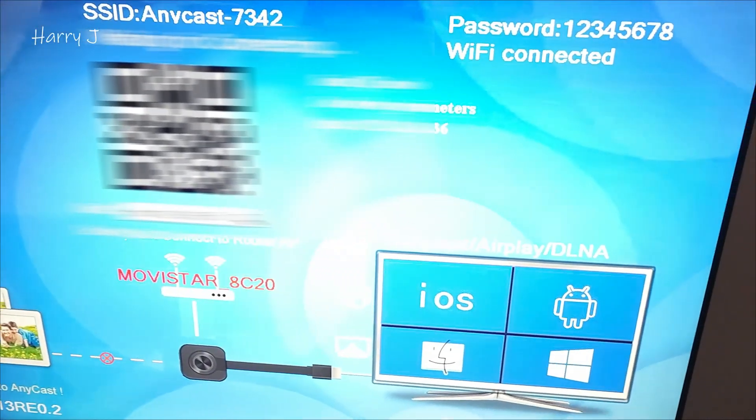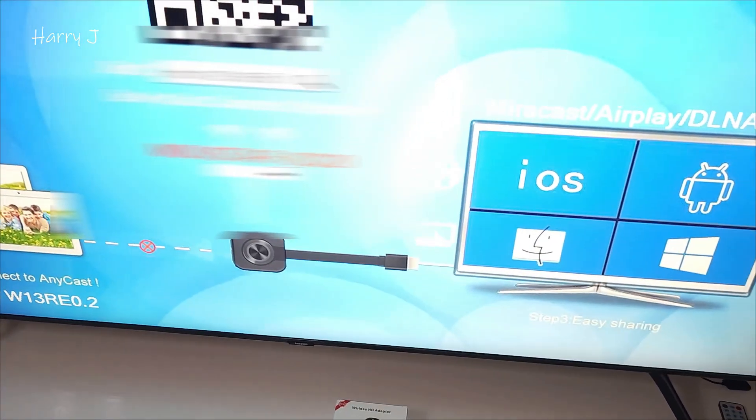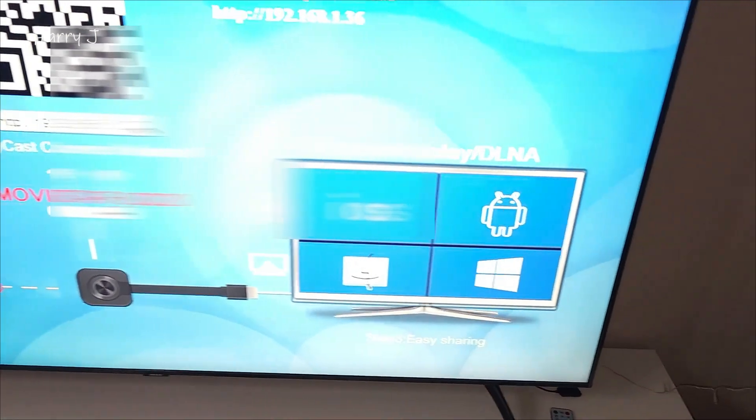So you can see this Anycast is connected to my TV. Now I have to reset it — all the passwords, everything is connected with my Wi-Fi — and I want it to forget everything. So let's go back to the TV.